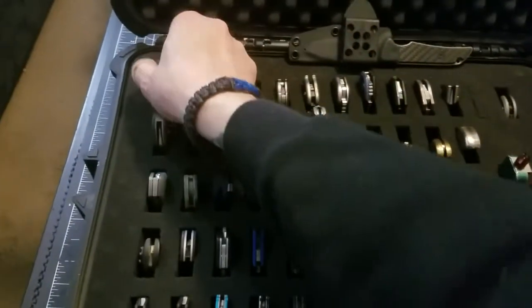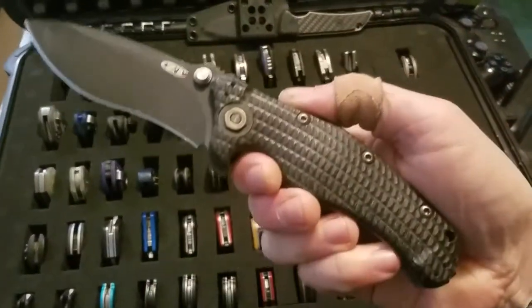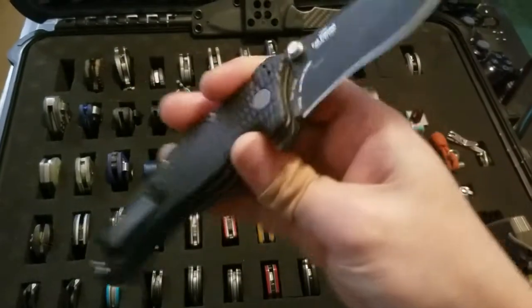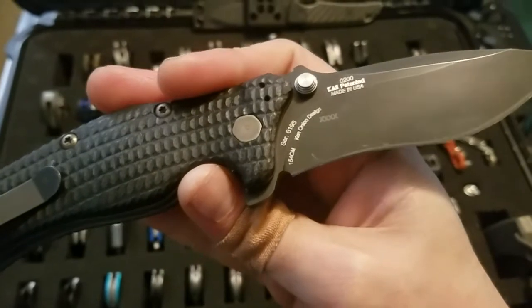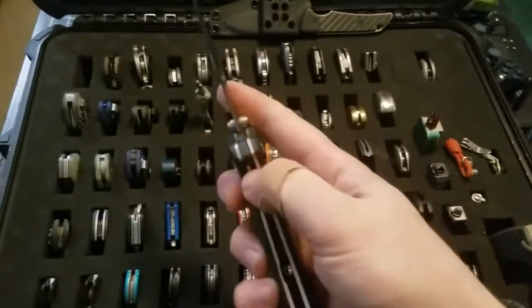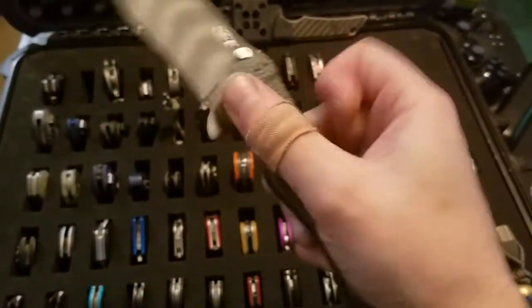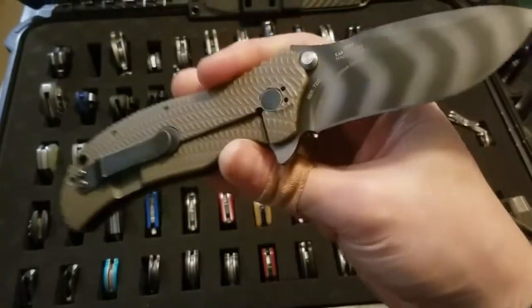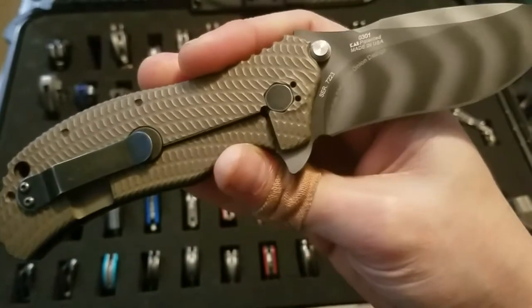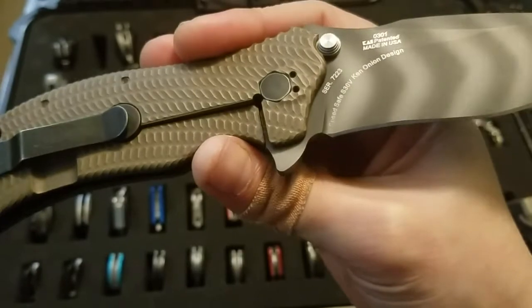Up to the top with my Zero Tolerance knives. This is a discontinued ZT 200 — factory second in 154CM, Canonian design. Got my ZT 301, a Strider and Canonian design knife with custom anodized titanium by me and S30VN blade steel.